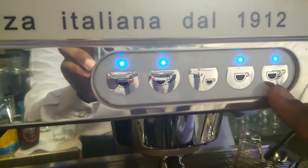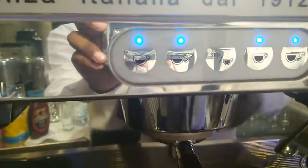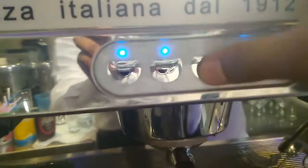This button is the pair single short button, this is the pair double short button, and this is the stop button. First, we are going to use the stop button.